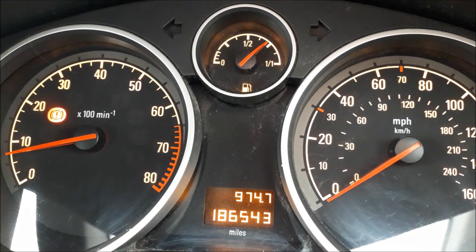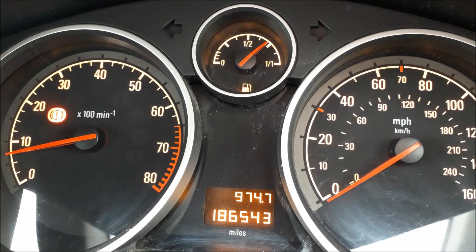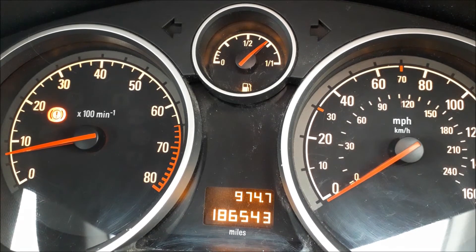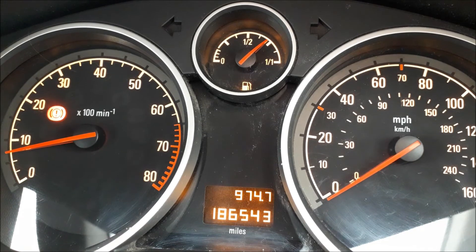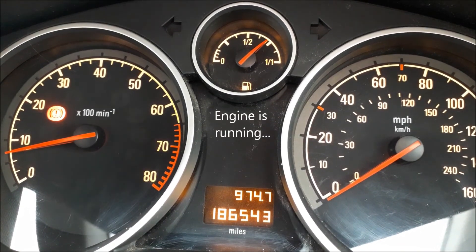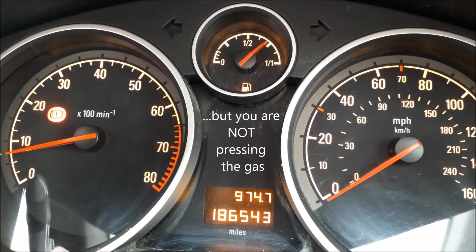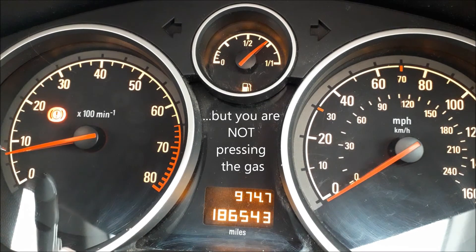Ideally, you don't really want to be going any faster than — well it says 50 on the rev counter — 5,000 revs. So tick over revs is when the engine is running and it is — there we go — that's tick over revs there.